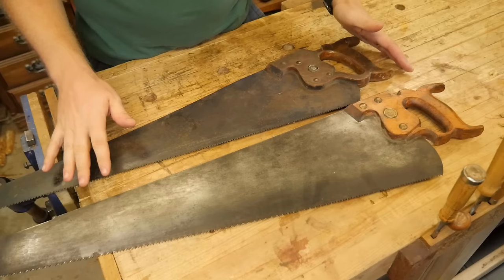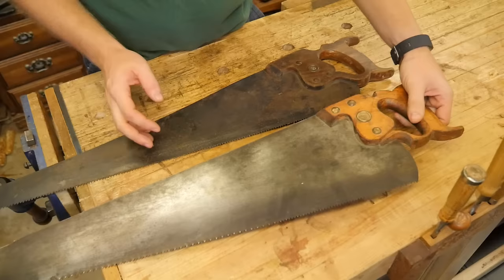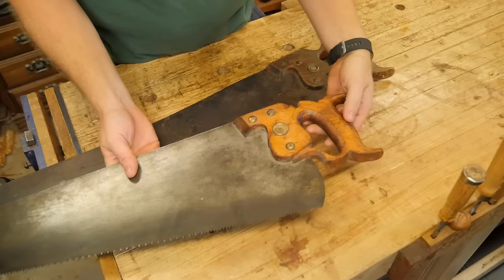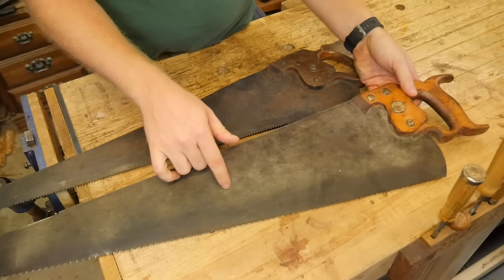These are two saws you would commonly find at most garage sales, estate sales, or resale shops. I'd like to show you two different methods of cleaning up saws. This particular one is a Disston. It's fairly nice. You can tell by the lamb's tongue work that has been done. The handle is fairly well done. It has a nib on it. It's a seven-point crosscut.